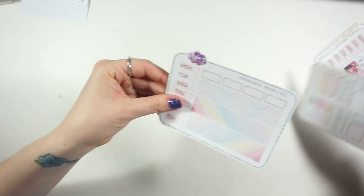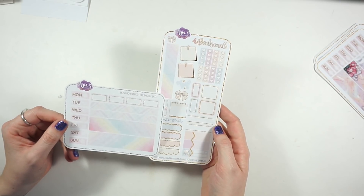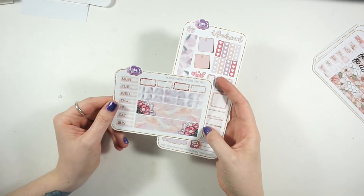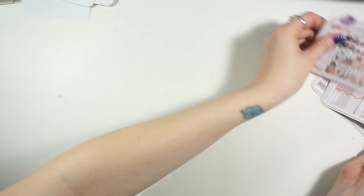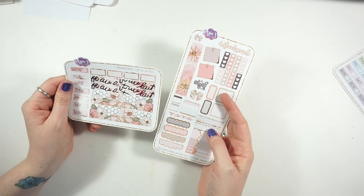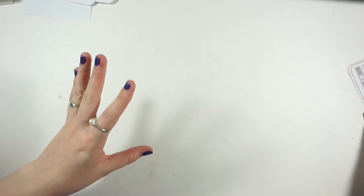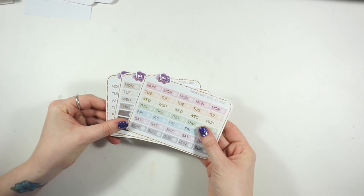I also got this one called Dreamsicle - very simple, pastel-y colors, really reminds me of spring. This one is Blissful Vibes, using that moon child clip art that's in a lot of stuff. I really love this bottom washi - it has flowers at the bottom. I didn't realize I had already gotten a kit from Nicole Hutch Designs with the same clip art, but I really do like it. It's a simple, easy kit - I like to focus on simplicity in my Hobonichi.